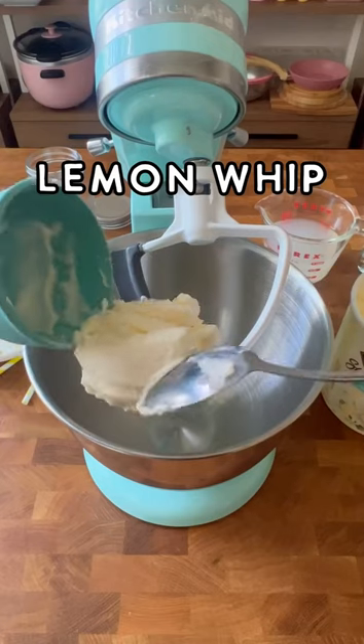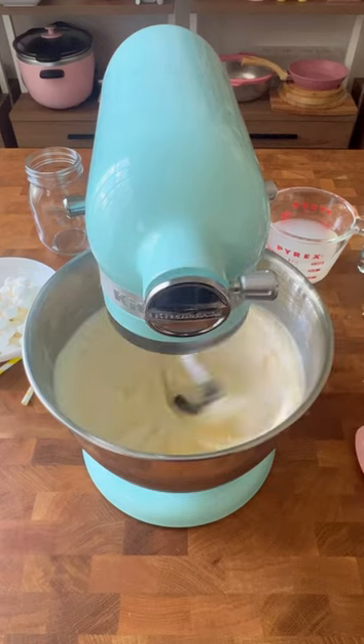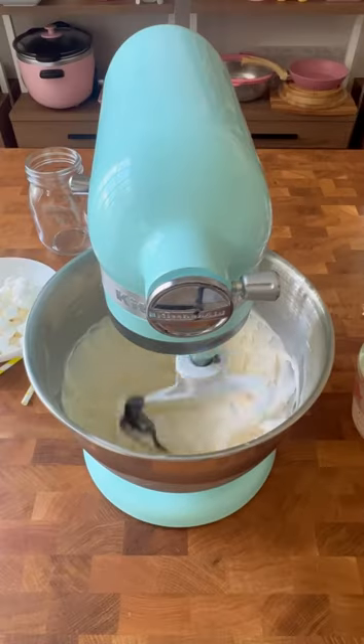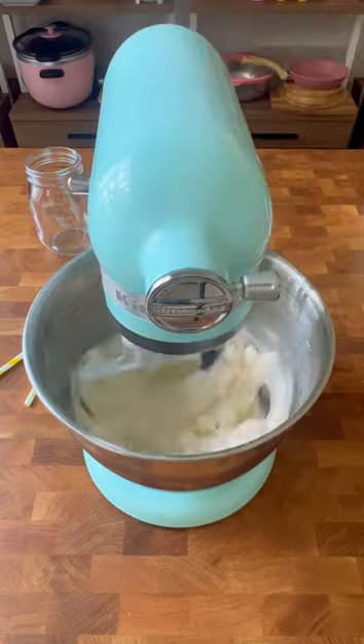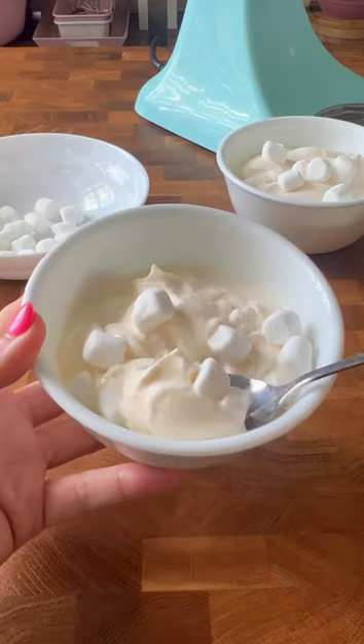The next recipe I made for Christmas in July on Great American Family is Santa's Favorite Lemonade, and I used it to make this lemon whip. It's pretty similar to a Dole Whip — I used vanilla ice cream, beat it until it was really creamy, then added in some lemonade, and gave it a little extra texture with marshmallows. It is perfect for Christmas in July.